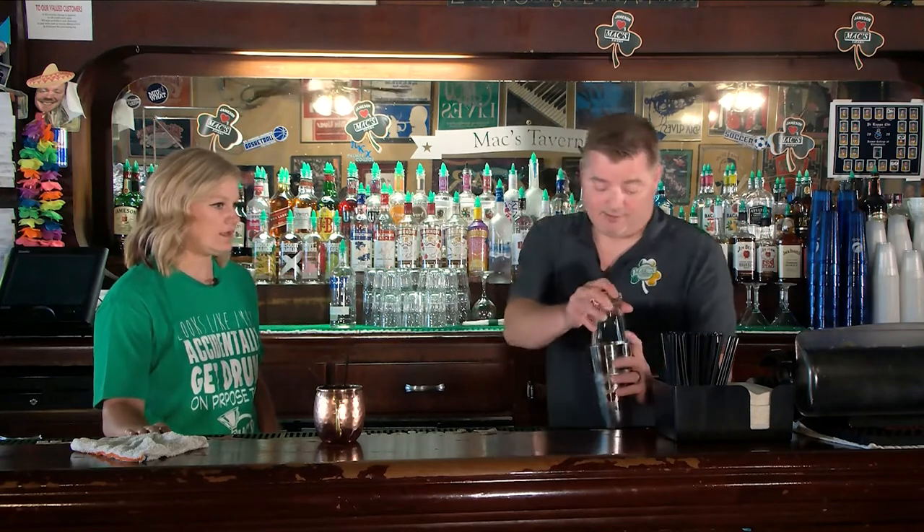The key with this one is you've got to shake it really good, because the purée needs to break up over all the mixing ingredients so it doesn't separate once you get it poured. That's what separates your drinks from others.